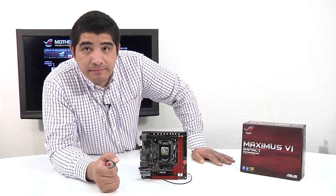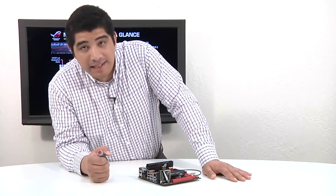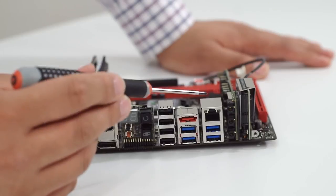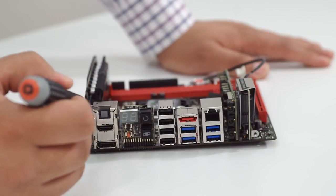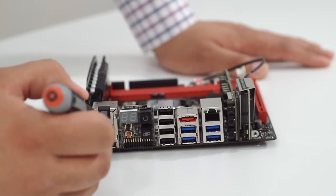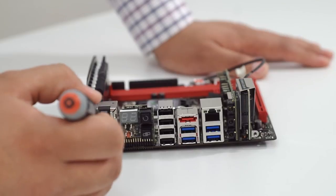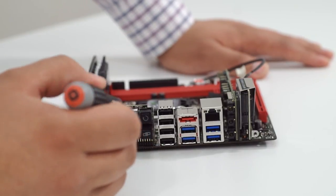Now let's take a look at the back I/O. Even though it's a Mini ITX board, it's definitely feature rich. We've got a Toslink optical output working in conjunction with our ALC 1150 audio codec, which supports DTS Connect — a great multi-channel encoding feature for connecting digital speaker sets or a receiver. We also have an HDMI and DisplayPort output — both, when used with the iGPU, support not only QHD resolutions but even 4K resolution.